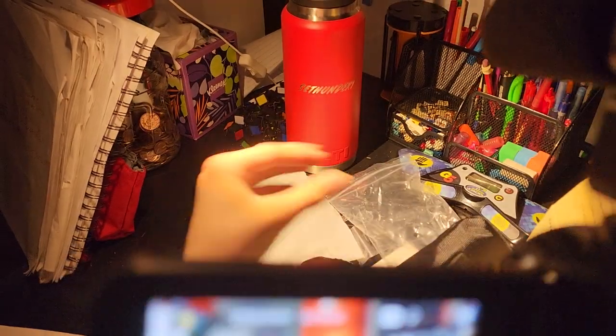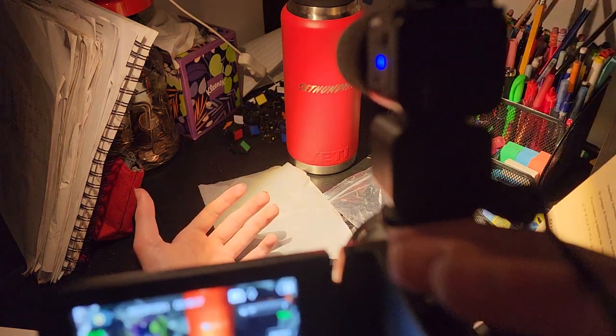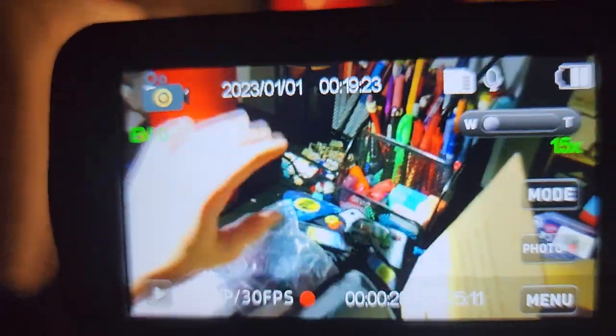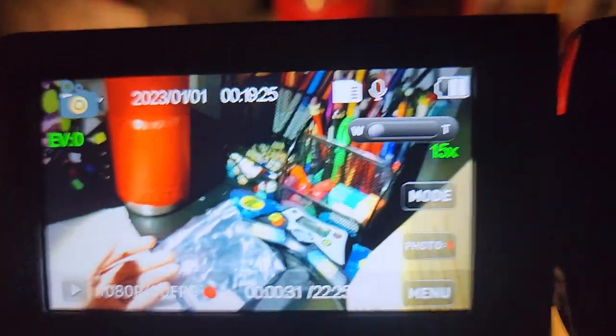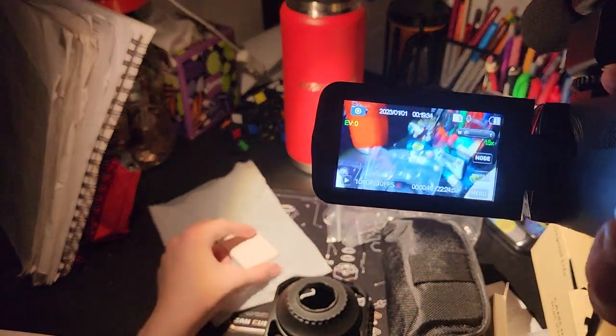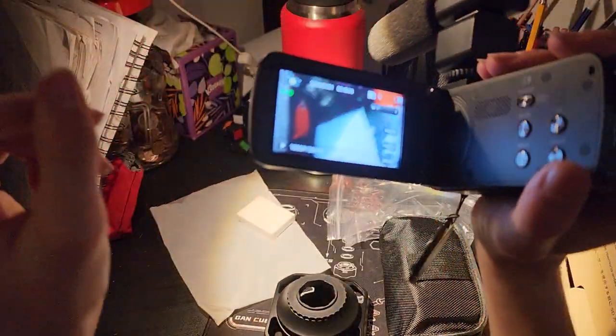Y'all! Hi guys, what's up? Today we're gonna be doing something... Hey guys, what's up? Today we're gonna be doing something.